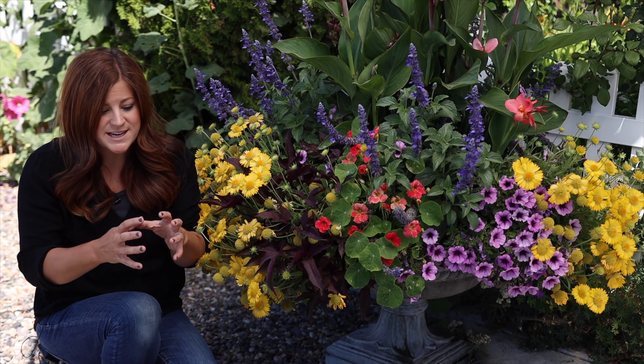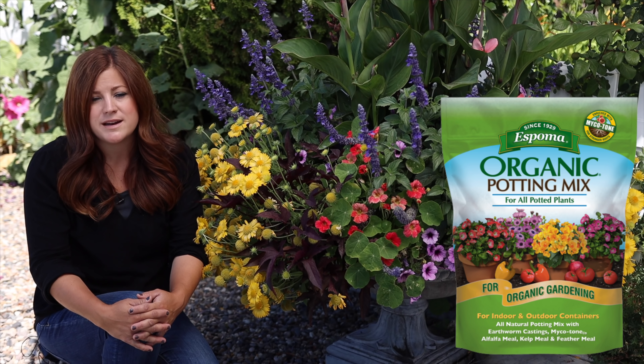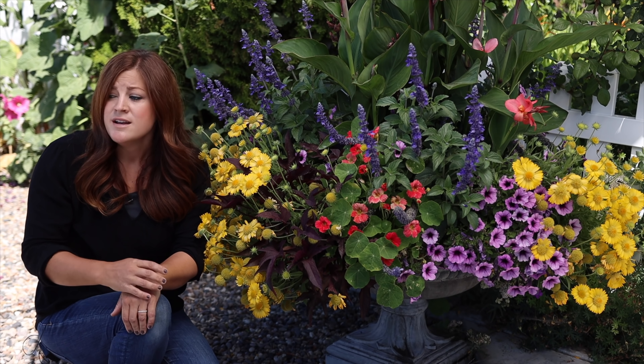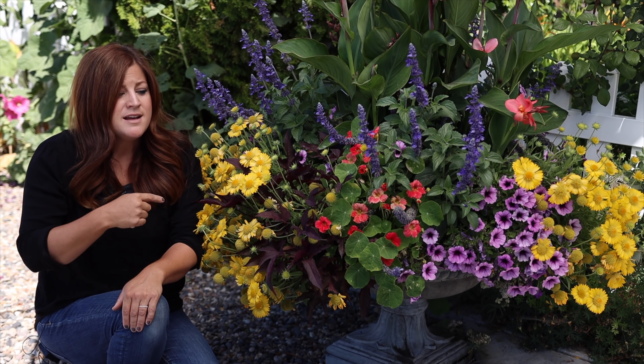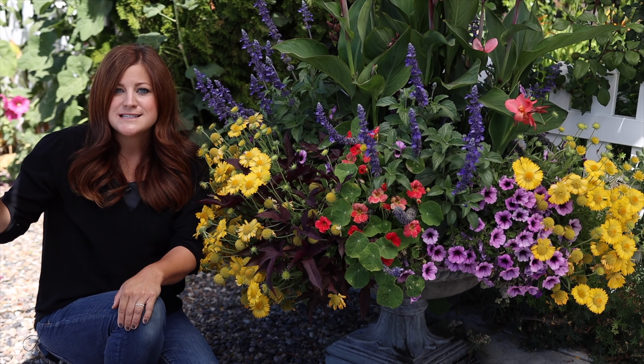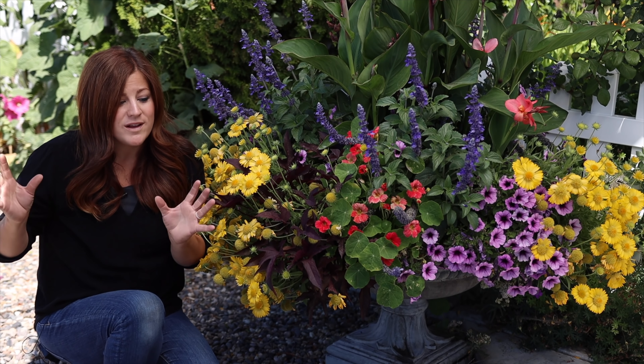Tip number two is to use a good quality potting soil, and I cannot stress this one enough. You don't want to go into the store and buy the cheapest potting soil you can — you absolutely get what you pay for. I know this is an area where some people feel like they can skimp and save a little money because they plan on fertilizing anyway, but it makes a huge difference. We've been using the Espoma organic potting soil for many years and our plants do really well with that.